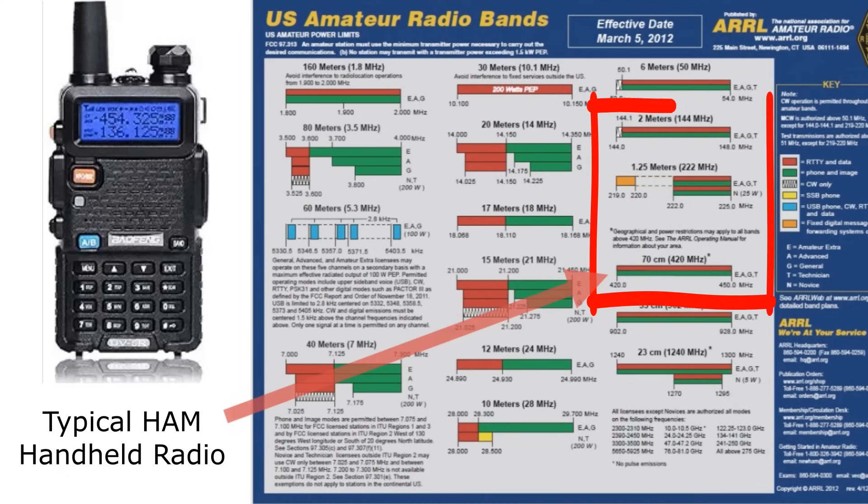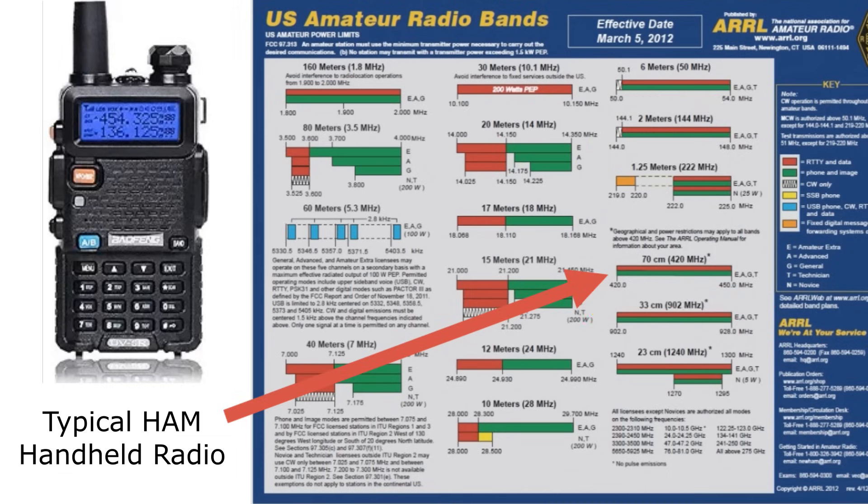This is where you get into your handheld radios for HAM. A lot of the HAM handhelds operate on the 2 meter, the 1.25 meter, and the 70 centimeter where GMRS is. These are HAM bands you can use on dual or tri-band base stations and handheld radios. Higher in the VHF and into the HF bands, they typically don't work with handhelds — you typically won't see a 10 or 12 meter handheld HAM radio. They are typically going to be your base stations.